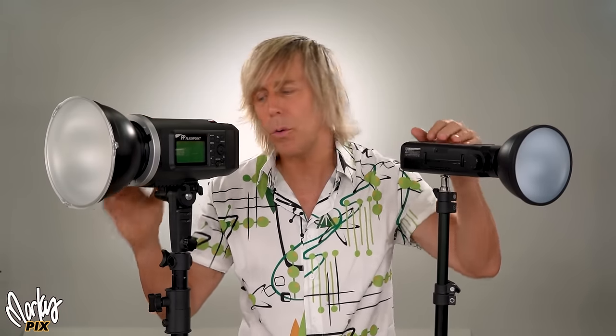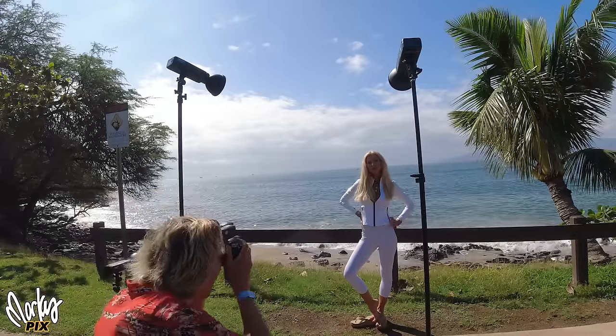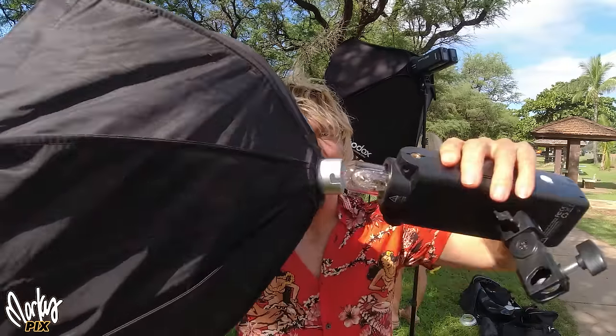What really makes these things eye to eye, toe to toe, totally equal is having two AD200s. I always have two anyway — usually one for the foreground and one for a hair light. Sometimes I have two for the foreground, one on each side to even out the lighting, and then a third one as a hair light. If you haven't seen my AD200 epic video of all the different ways to use an AD200 and the modifiers, I'll put the link down below. It was an epic video made in Hawaii.